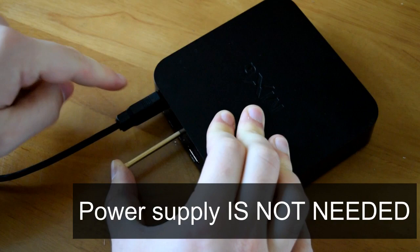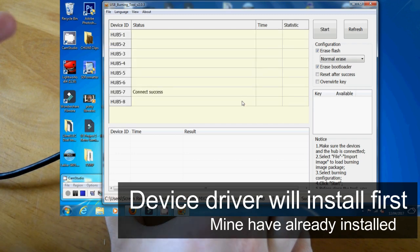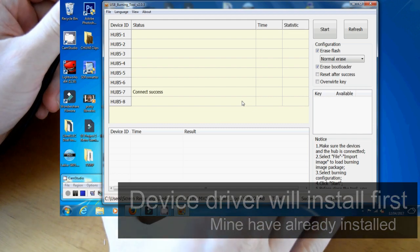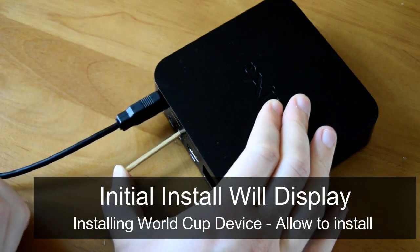This is USB port 4 on the box. Once you connect it, what should happen will be shown on screen. To go over that again: pop your thin object into the AV port, hold the button in, and then apply the USB cable as shown. Then let's move on to the next part.